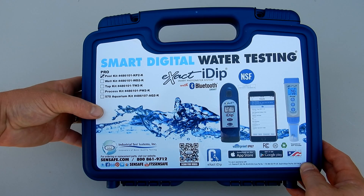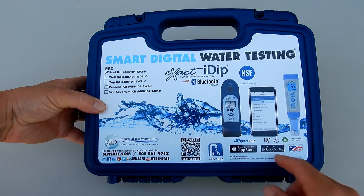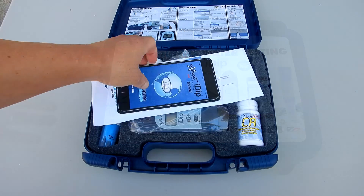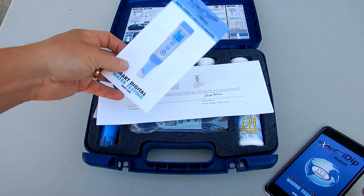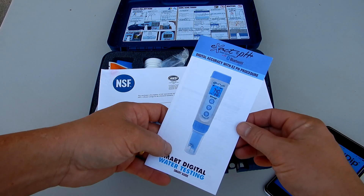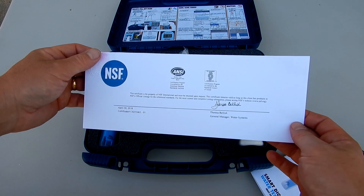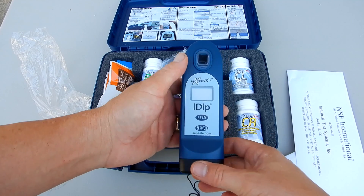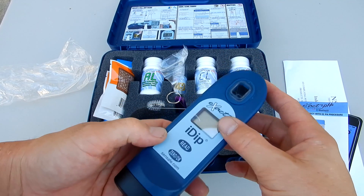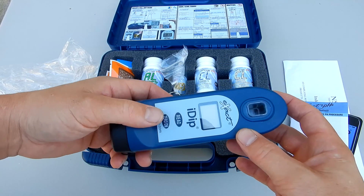In this video I'm going to show you the Smart Digital Water Testing Exact iDip by ITS. Let me show you what comes in the Pro Kit and also what each one of these testers can do. Inside the kit is the manual for the Exact iDip. We also have the manual for the Exact PH Plus. We have the NSF Certification, which means that this product has been certified for commercial use. And here is the Exact iDip Photometer — a waterproof photometer that does many test factors. I'll go over the test factors later in this video.